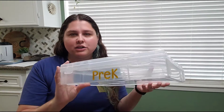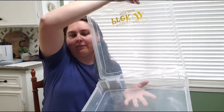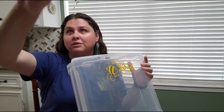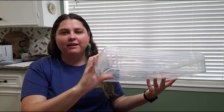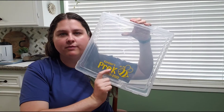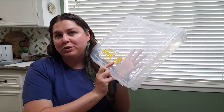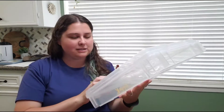I literally grabbed them because they were on sale — normally ten dollars, on sale for six dollars. It's just a clear bin, maybe three inches tall when you open it up. I used my Cricut and made a little pre-k sticker, the year, and the boys' names on them.